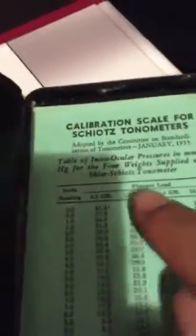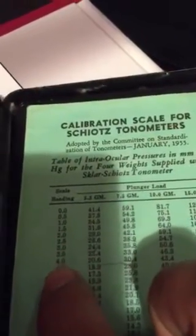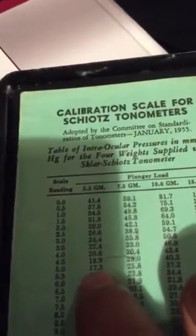Get your device back. Go to your scale. Look which weight you were using — in this case it was 5.5 grams. Look up 5, and the pressure rating is 17.3.